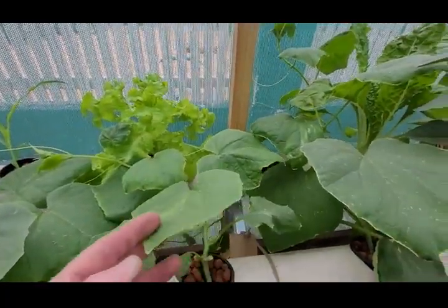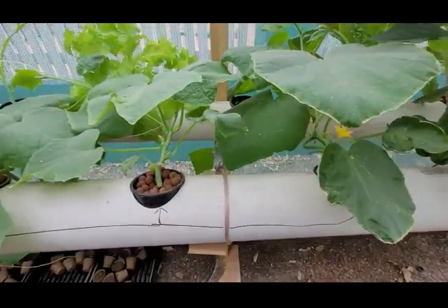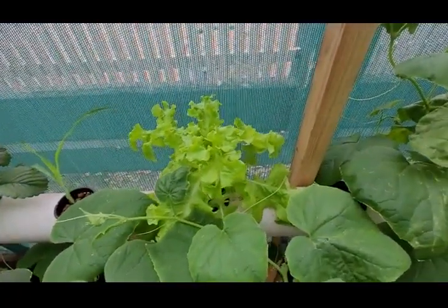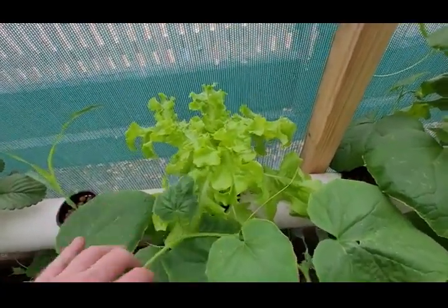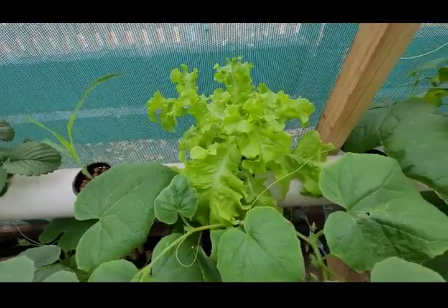These are Lebanese cucumbers. I'll have to make a shelf up underneath for them to sit on. That was a scraggly old lettuce that we got from the hardware shop — it looked like it was nearly dead, but it's coming back.